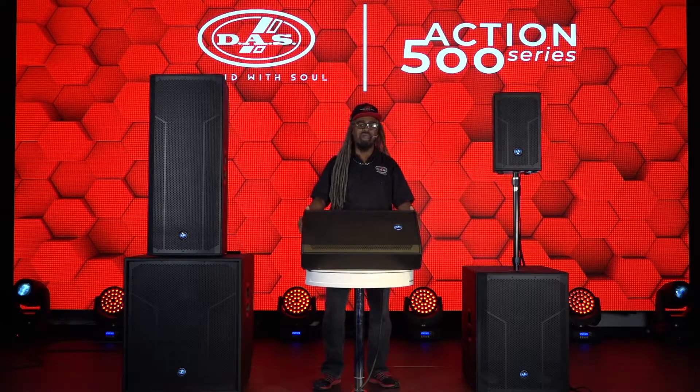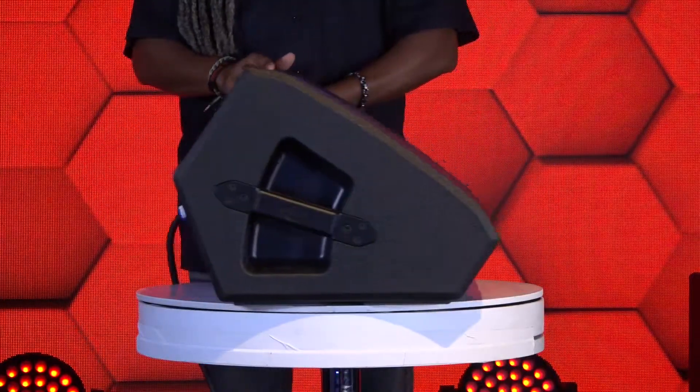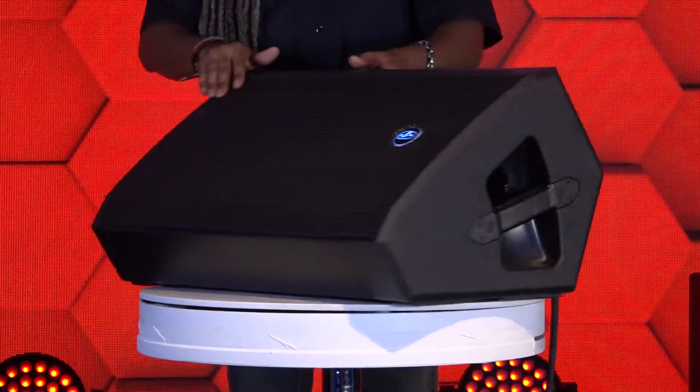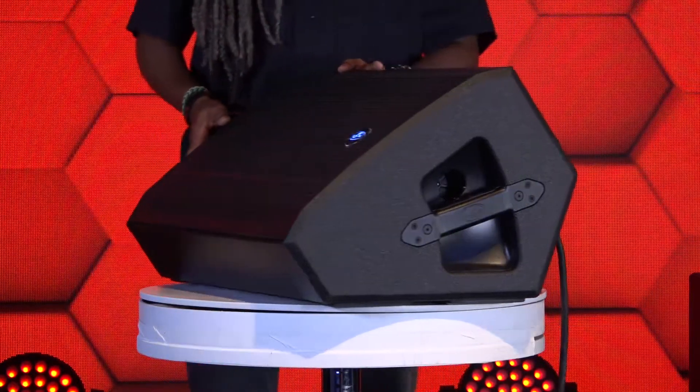This is an ultra low profile wedge that is ultra flexible and ultra versatile. As you can see, it does have handles on both sides and it even has a pole cup so you can actually mount the speaker vertically.